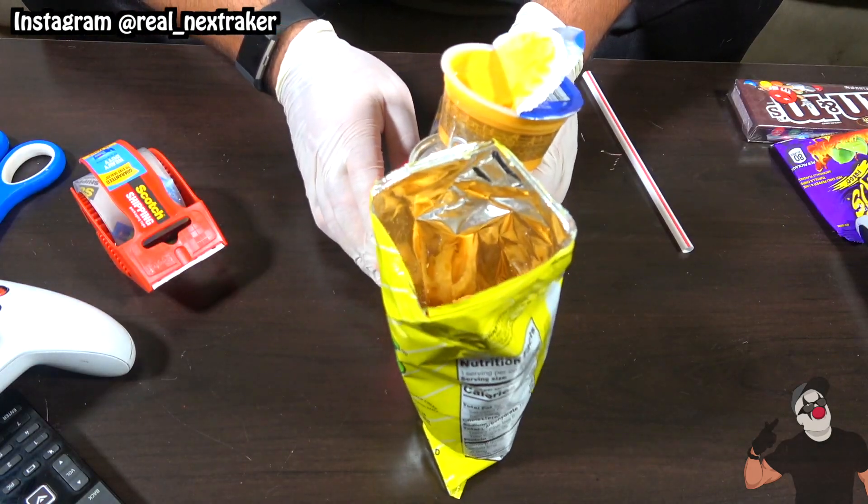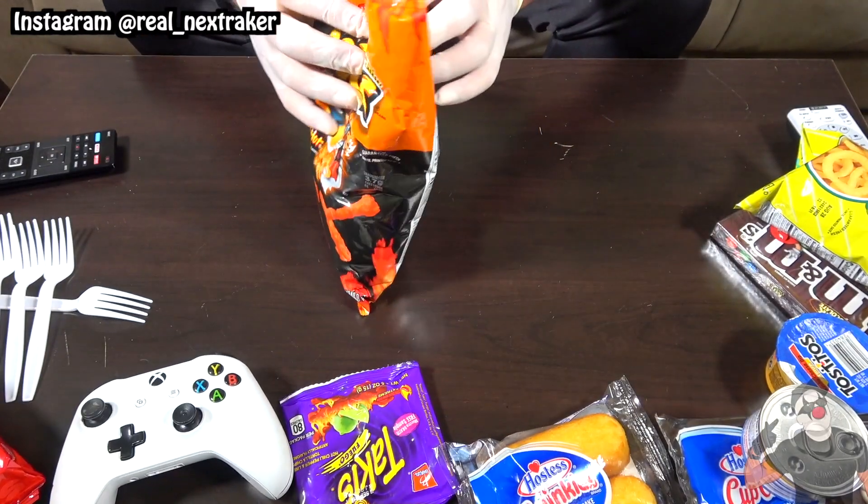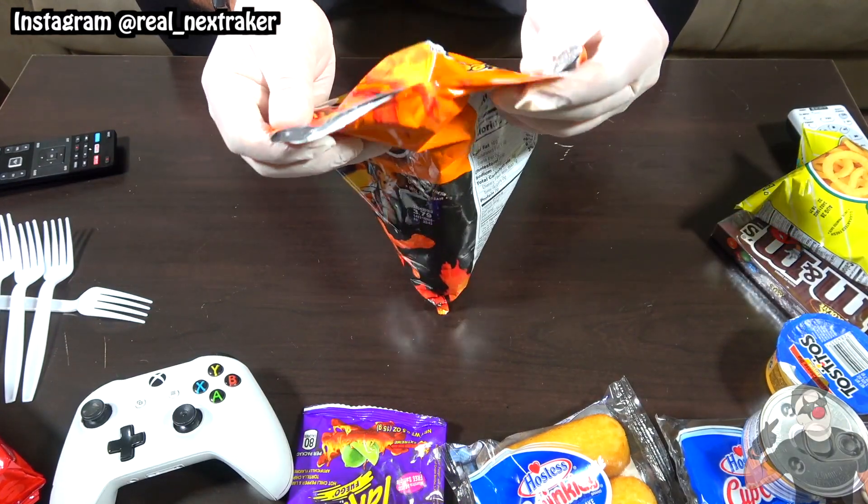For example, my favorite chips are Hot Cheetos Extra. Good luck pranksters, now let's get this video rolling.